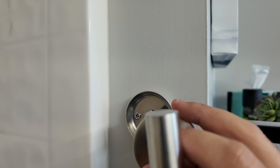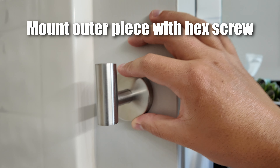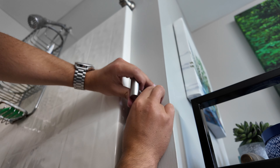Then you take this last piece that goes over the outside, and there's a little hex screw on the bottom. Use the hex tool they give you to screw that on and tighten it up. Just make sure you're keeping it level as you do that, and that is literally it.